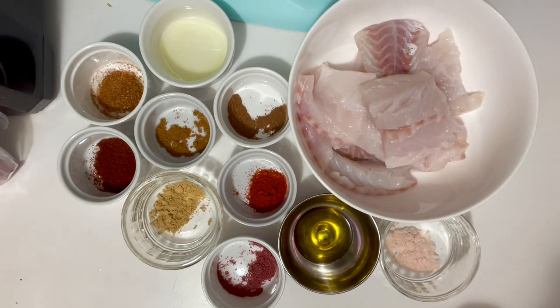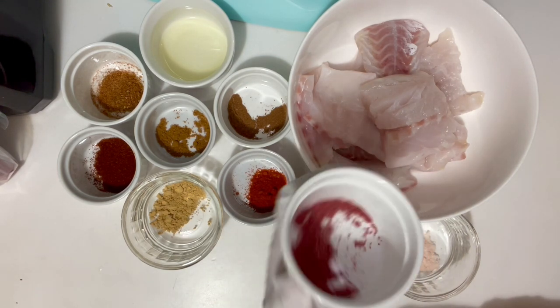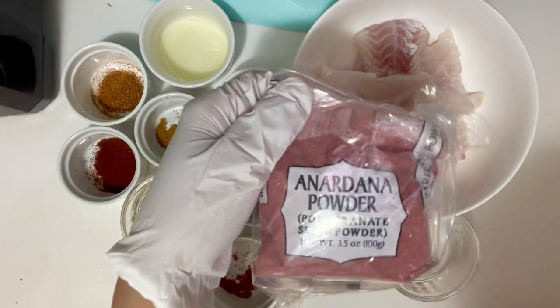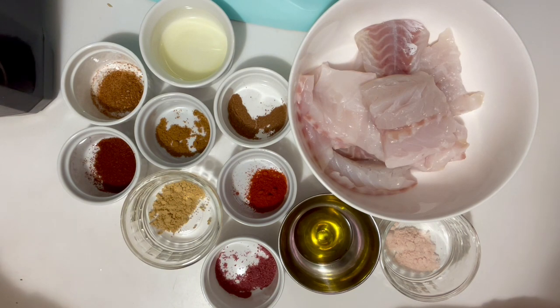Add cayenne seasoning, half teaspoon paprika, half teaspoon ginger powder, half teaspoon nutmeg, one fourth teaspoon mace, one fourth teaspoon red chili powder, and half teaspoon pomegranate seed powder — one fourth teaspoon. I will show you the pack of this powder. This is the pack of pomegranate seed; it is also called anardana powder.